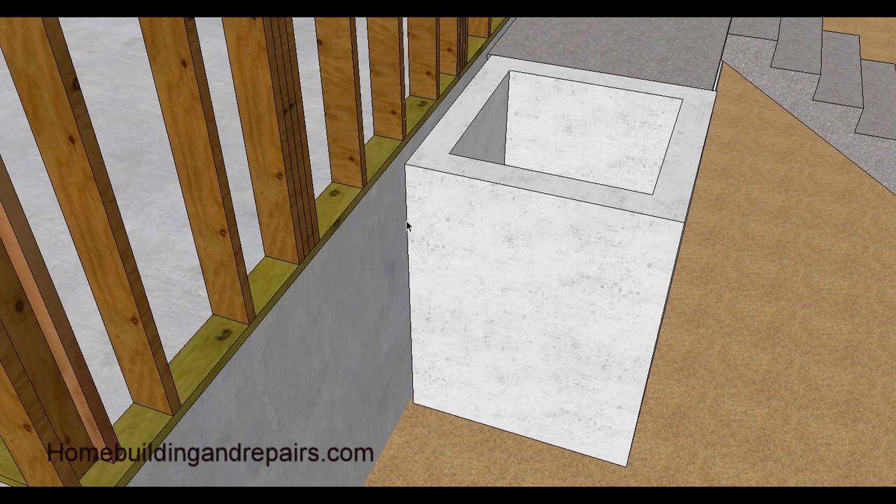Another thing you can do is keep the planter away from the foundation — maybe an inch away. You wouldn't want it between three and six inches because of building code issues — babies or young children could get their head stuck. So if you're going to move it away, maybe one to two inches, or go eight inches or further. Keep in mind those areas might need to be cleaned out, so make sure you have something like a vacuum with a hose to get in there. You don't want debris building up, as that creates an avenue for moisture to absorb through the planter into the concrete foundation.